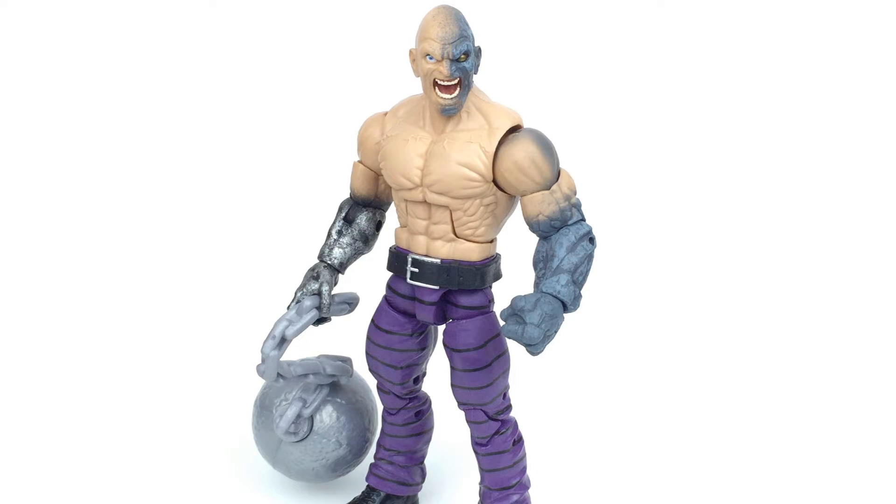Hi everyone and welcome to Home Reno Connectables where today we're going to be taking a look at the Marvel Legends Build-A-Figure Absorbing Man. This figure stands 8 inches tall so it is a pretty decent size.